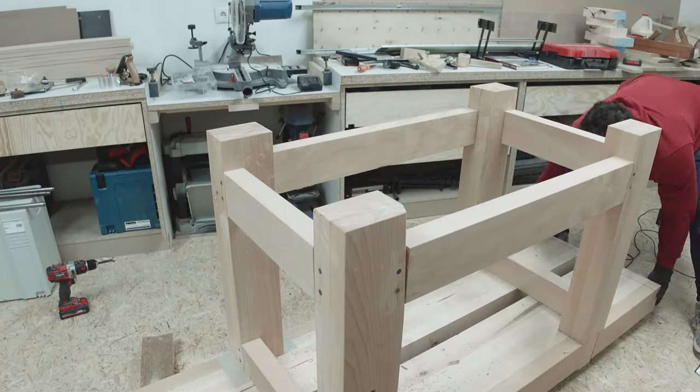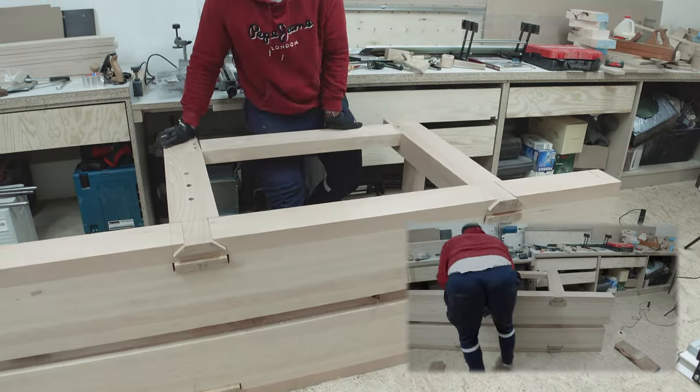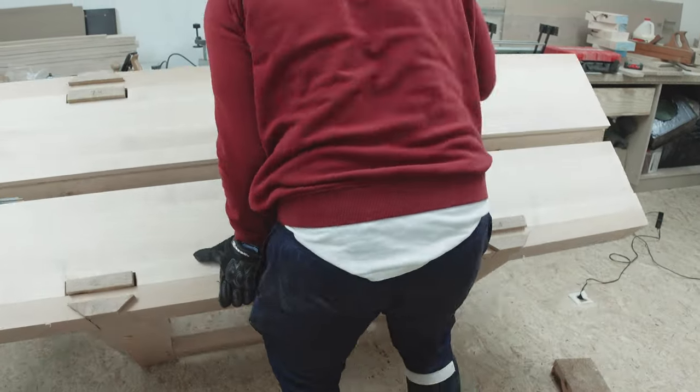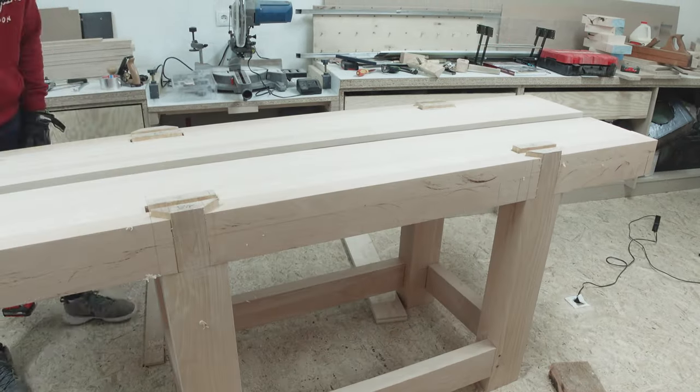Turning this beast on its feet was definitely harder than it looks. I must admit it fell the first time, but for the sake of keeping this video short, I'll save that clip for the extended, uncut version of the build. You're welcome.